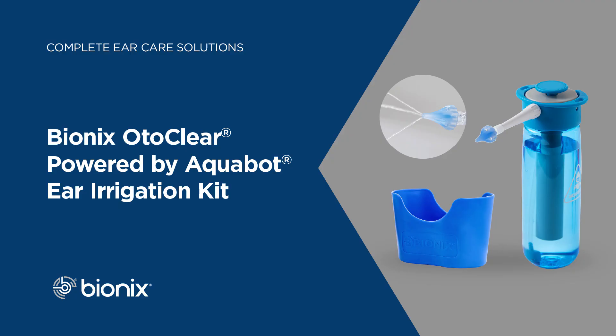The OtoClear tip has a luer fitting on it, so it fits on any luer or luer lock syringe or fitting. There are several water delivery systems for the OtoClear tip.